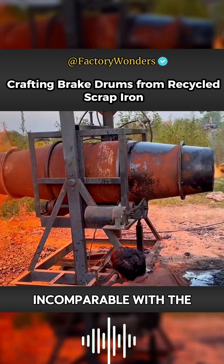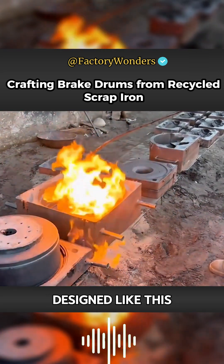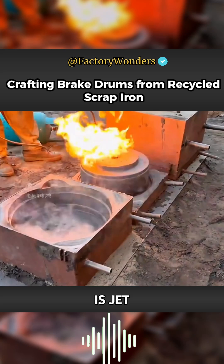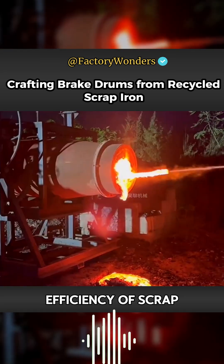This furnace is quite different from a traditional cupola. With the help of an ancient-style fan, the heating speed is much better. The flame is jet-style, and the outlet at one end is used for exhaust, which improves the overall efficiency of scrap iron melting.